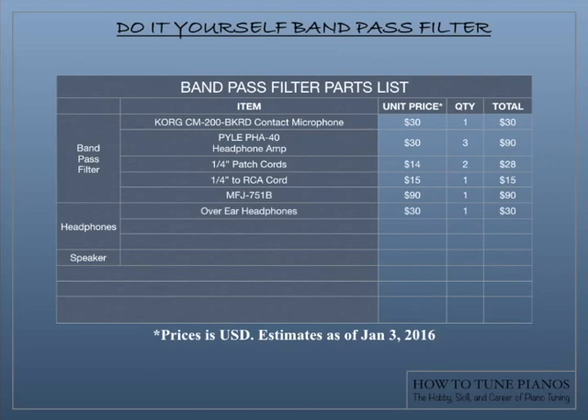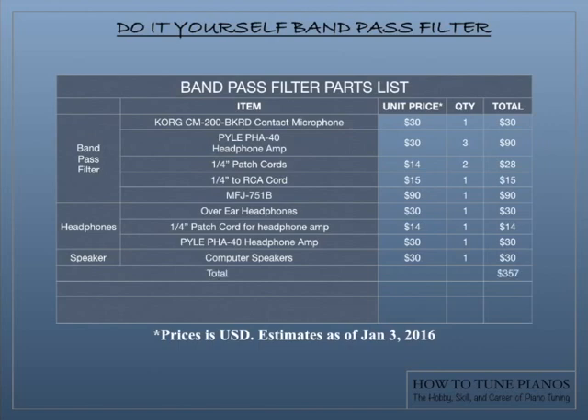The headphones are over-ear headphones because those are noise isolation headphones — not noise reduction headphones. They don't use electronics to reduce noise; they go over your ear and acoustically cancel out some of the ambient noise around you. This unit can also be used as a noise isolation unit because of the contact microphone and the over-the-ear headphones. The headphones are about $30. The computer speaker is a standard one at $30, and the total is $357. If you put this stuff together yourself, individual shipping costs average about $15 per item, coming to $105 for all items shipping, for a grand total of $462.